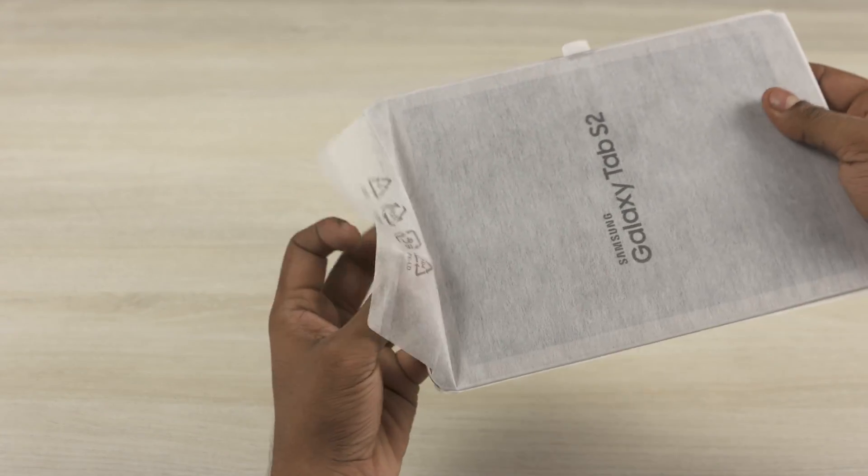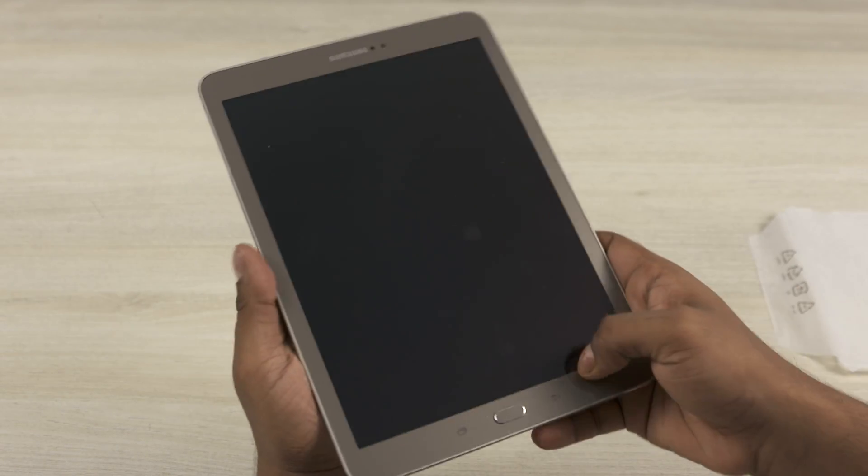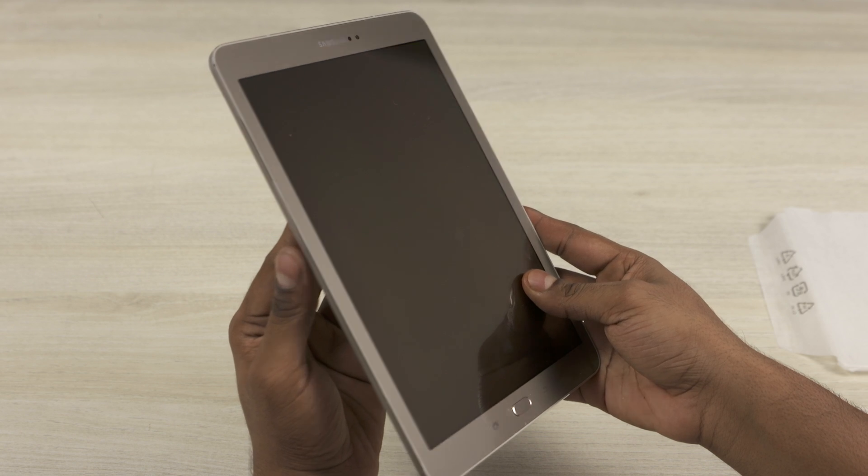Let's get to the Tab S2 itself. This time around it's made out of metal and feels very sleek. The default orientation seems to have been switched to portrait now — I guess this is due to the display's 4:3 aspect ratio.